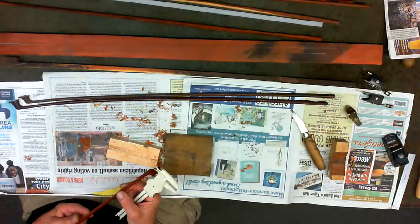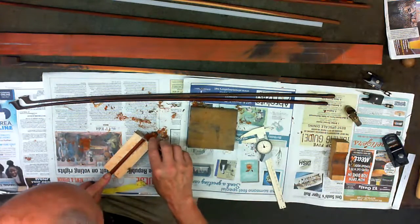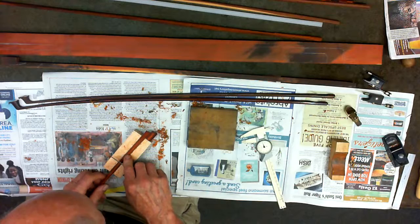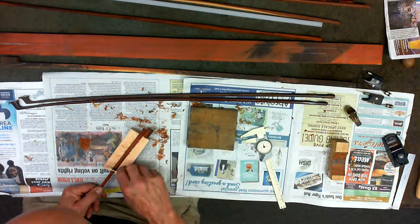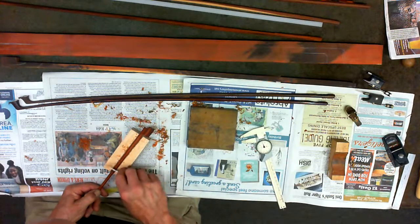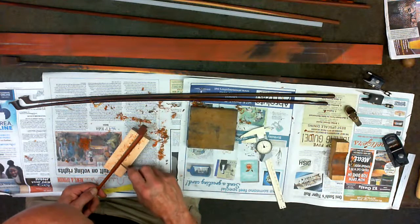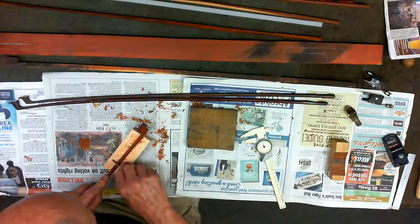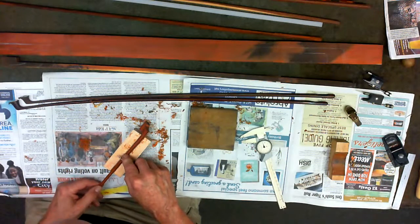This side here — we're going to remove some more here, removing the back on this side. We're only taking off a thousandth of an inch, or less — maybe a ten-thousandth of an inch at a time.